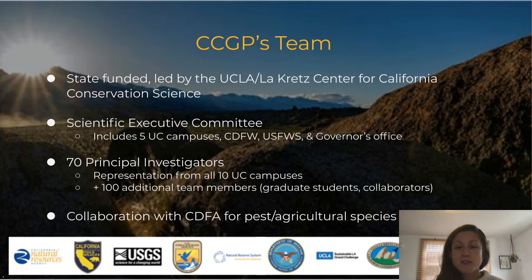At the top of this organization is the scientific executive committee with representatives from five of the 10 UC campuses, the California Department of Fish and Wildlife, the US Fish and Wildlife Service, and the governor's office. The whole team consists of about 70 principal investigators from across all 10 UC campuses and over 100 additional scientists such as grad students and collaborators. We also have a special collaboration with the California Department of Food and Agriculture to look at pest species, and we work with a variety of state, federal, and scientific partners at various stages of the project.